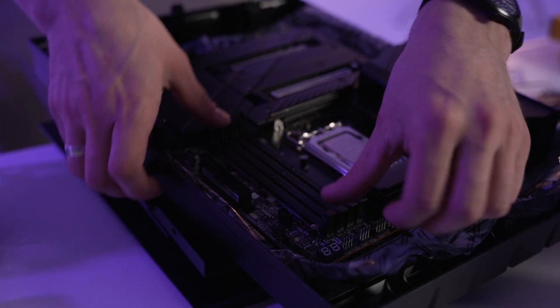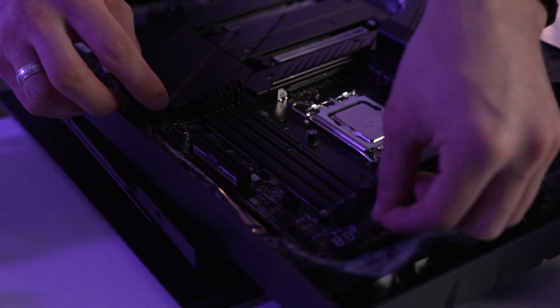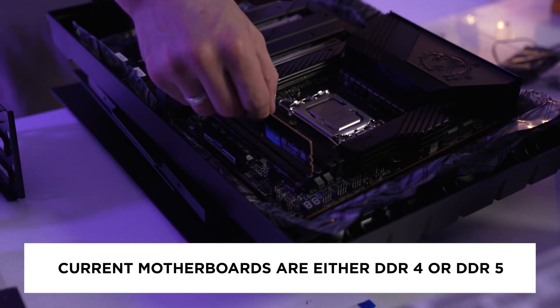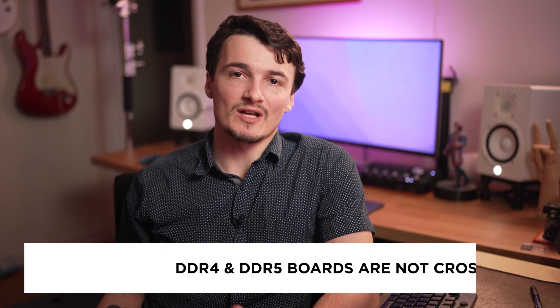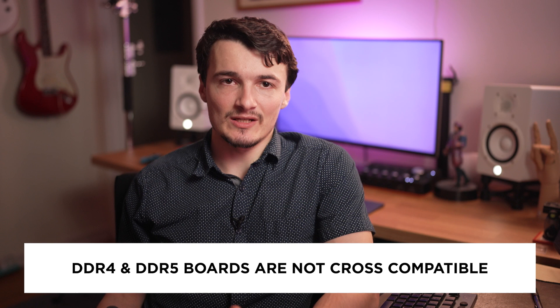I should also mention that we are in a weird state right now when it comes to motherboards, and the main reason for that is the fact that DDR5 RAM just got launched. As a result, you have several boards for the same socket that either support DDR4 — previous generation RAM — or DDR5 — new generation RAM. These boards are not cross-compatible, unfortunately, meaning if you choose a DDR5 board, you cannot go back and put DDR4 RAM into that board.